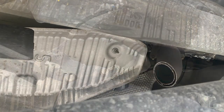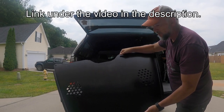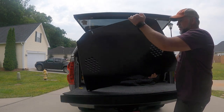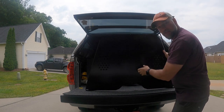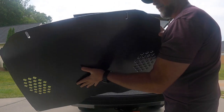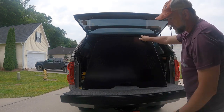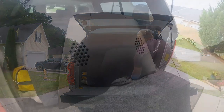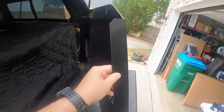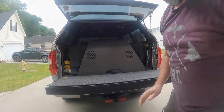Here you go — this is a catalytic converter security shield for the bottom of a Tundra. It's a pretty thin piece of steel, still substantial and lightweight, but it'll do its job. It's powder coated black so it looks very nice. On the sides it has a lip that sticks out a couple inches, and it's vented.